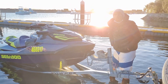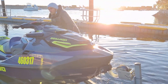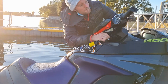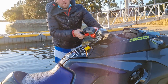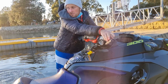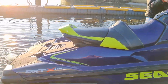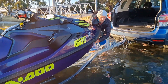Before you take it off the trailer, to save you having to attach a rope and drag it, attach the key, hold down the start button, and tap it forward so you can see the water coming out the back. That's going to keep the ski on the trailer. Always make sure you undo the chain first.